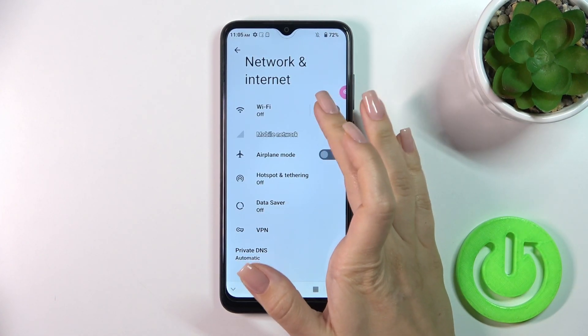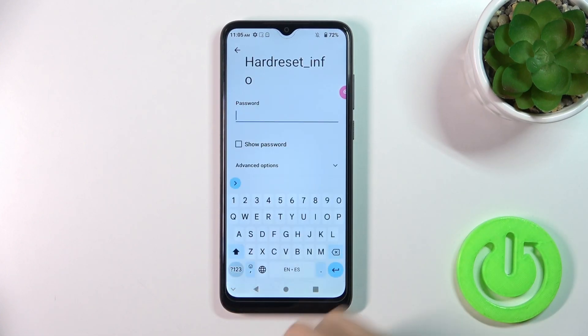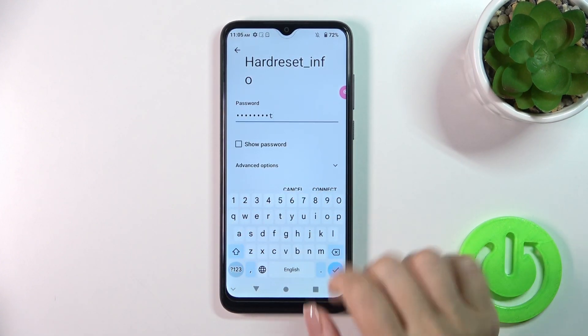To activate Wi-Fi on the device itself, you should click on that switcher. After that, you'll see all of the available networks — select one from the networks and enter the password.